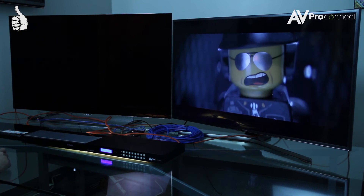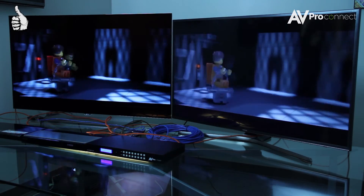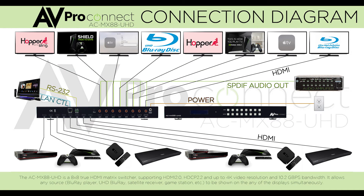The 8x8 4K matrix is an ideal solution for digital entertainment centers, HDTV retail, show sites, data centers, schools, conference rooms, training centers, and plenty more.